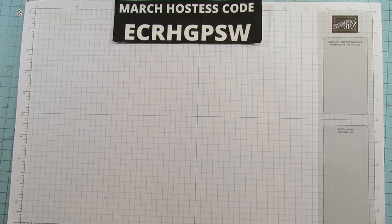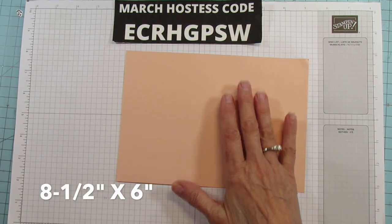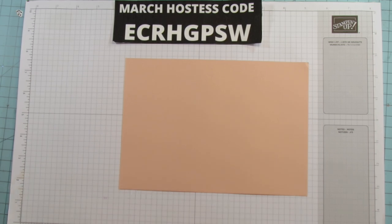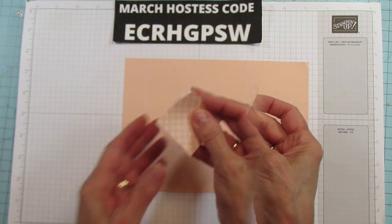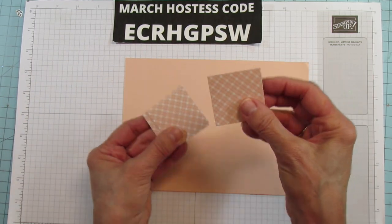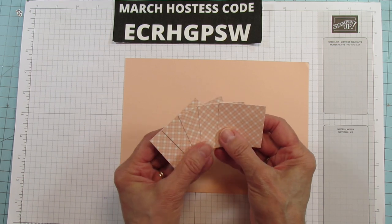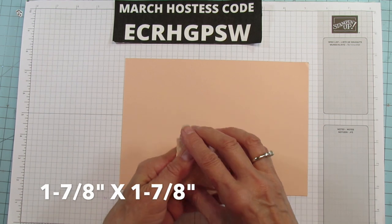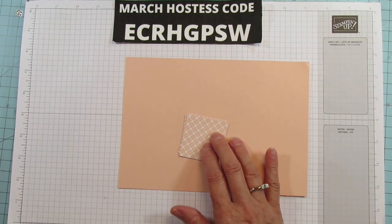For the box, you need a piece of eight and a half by six. I'm using petal pink for this. I'm using my favorite country gingham pattern. You need five pieces — all one and seven eighths by one and seven eighths — to mat the box. All these measurements will be in the inspiration sheet on my blog at stampingwithamurai.com.